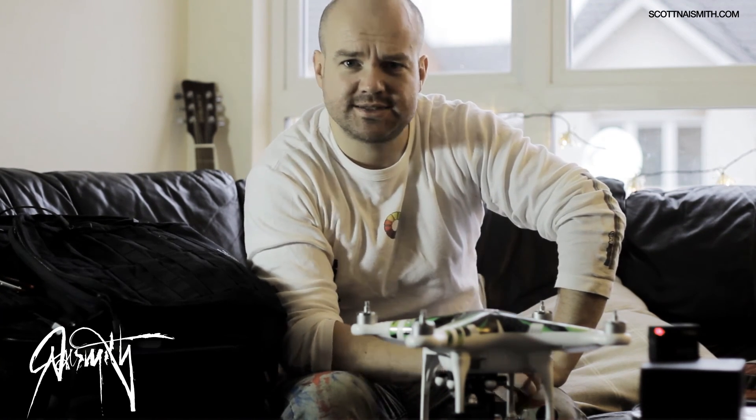Tune in to the next video for my next trials and tribulations with a Phantom 2 and Zenmuse gimbal.